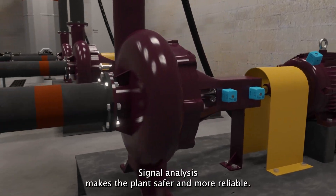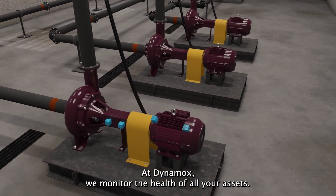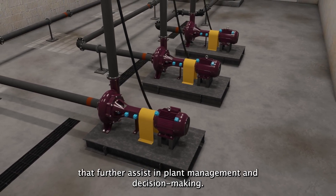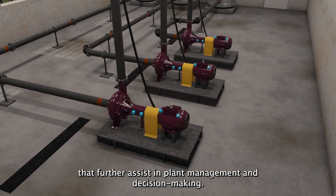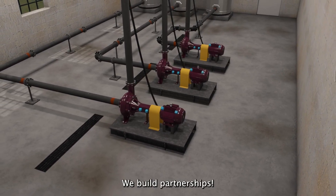Signal analysis makes the plant safer and more reliable. At Dynamox, we monitor the health of all your assets. We offer a complete analysis platform and dashboards to further assist in plant management and decision-making. We build partnerships.